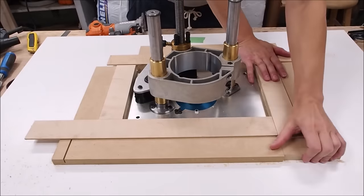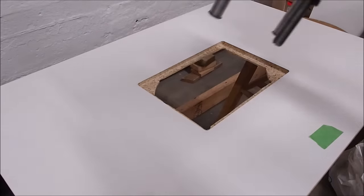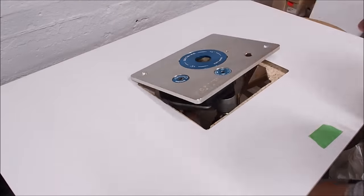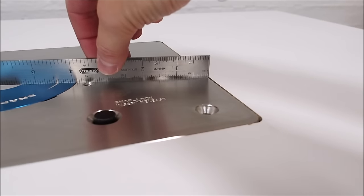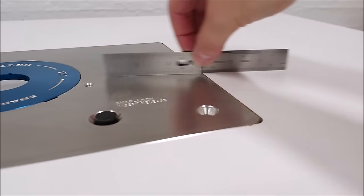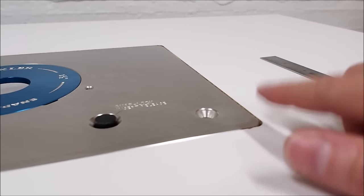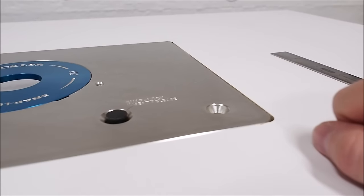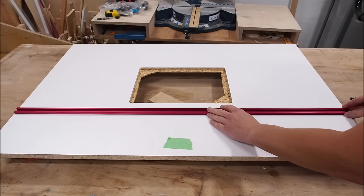Before removing the fence guides, I put in the router upside down and removed just one guide to check that I got the depth right. Feeling pretty confident, I removed all the fences and did a test fit in the upright position. It's looking pretty good, but using my ruler I can see it's just below the surface — which is okay. I'll just add some leveling feet later on to raise it up a bit.